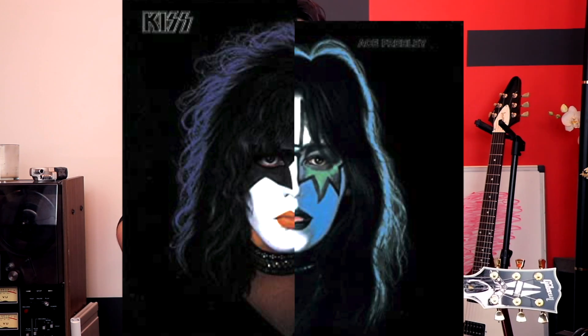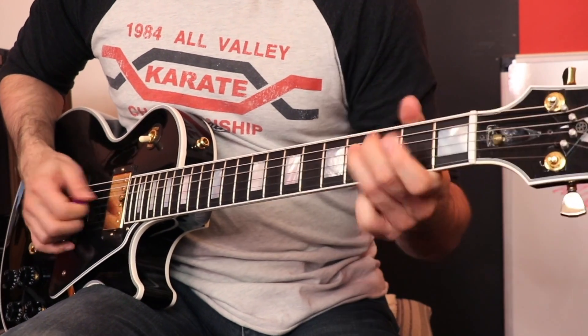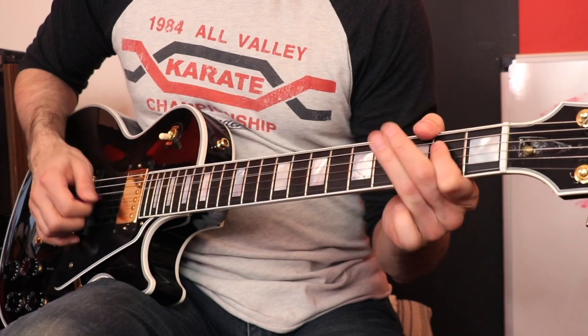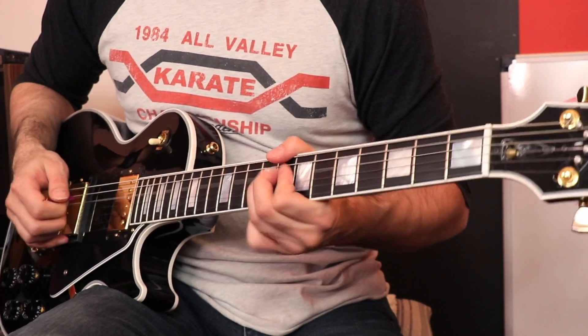I found out that the first half is actually Paul Stanley playing and the second half is Ace, and you can kind of tell when you listen to it. So here's Paul's part. Pretty straightforward, very melodic — just like Paul Stanley would play. He's a very melodic dude.